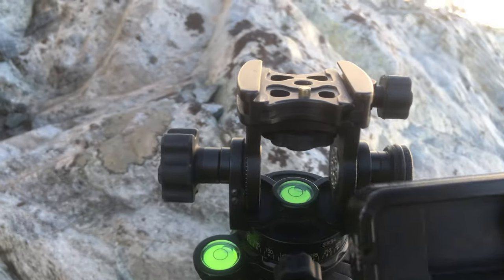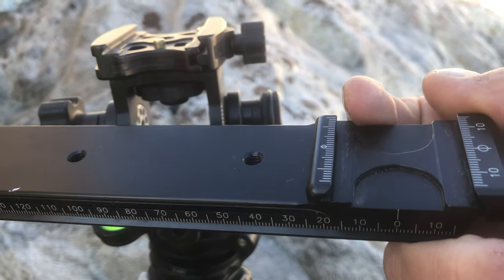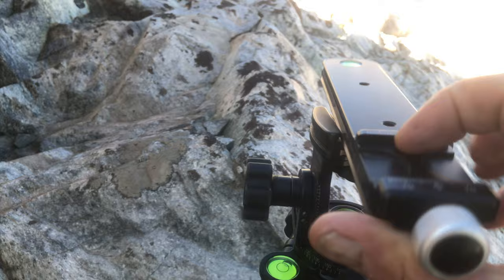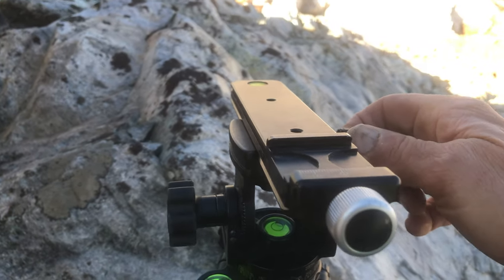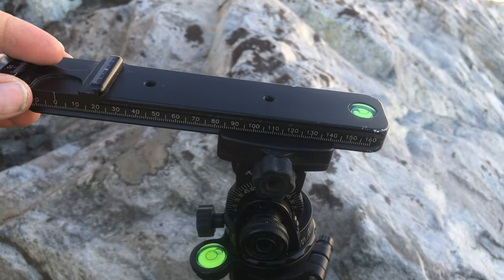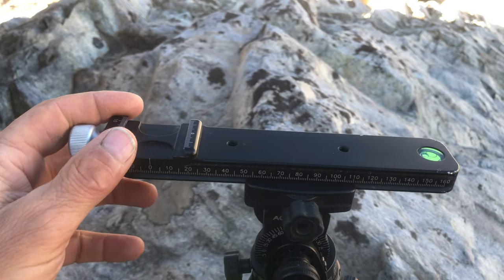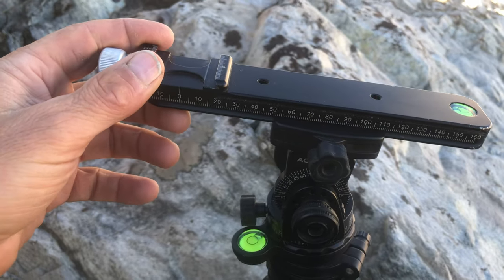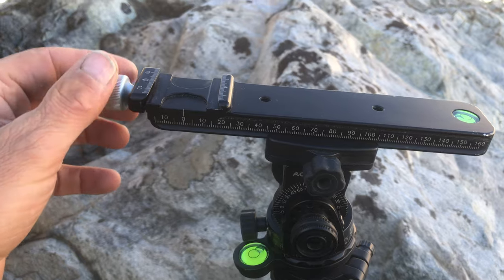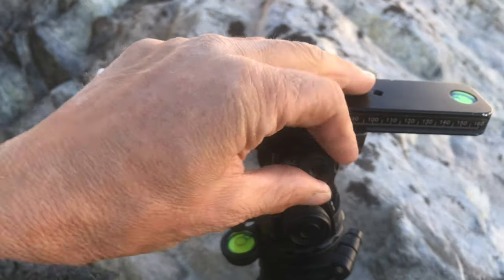If you're shooting panos, pick up the Really Right Stuff MPR-CL2 nodal slider — it's for parallax-free shooting of panoramas and stitching. It mounts in the head, and by positioning it forward or back you can effectively position the lens so that rotation is about the entrance pupil, sometimes called the nodal point of the lens. That's critical to avoid parallax in stitching, and even with good stitching software you always lose something when an image has to be stretched too much.